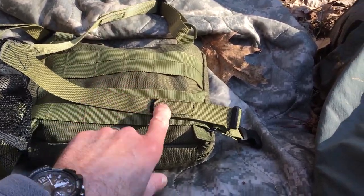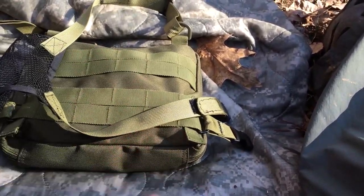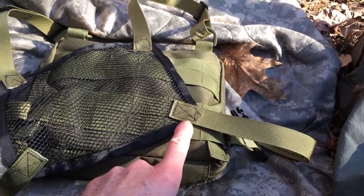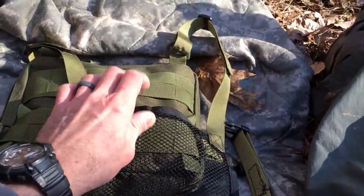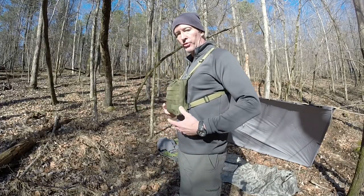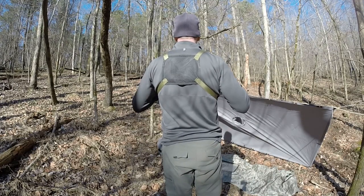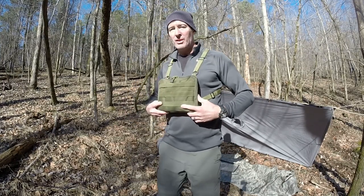I used just a little bit of Velcro. Try to ignore my stitching — I am a functional sewer at best, but I'm not trying to win any awards. It's definitely strong. So it came out pretty nice. At this point I've got about 27 ounces with the bag and the contents in it, and that's minus a weapon. The weapon itself is 30 ounces or so, and it would be more if it had an extra magazine.